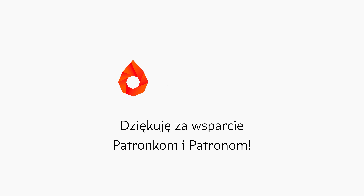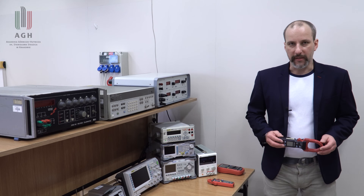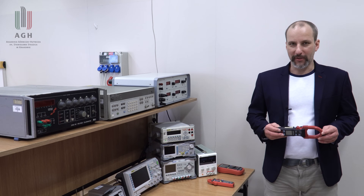Program Laboratorium Metrologii powstał dzięki wsparciu patronów. Bardzo dziękuję za Waszą obecność. Witam w Laboratorium Metrologii.